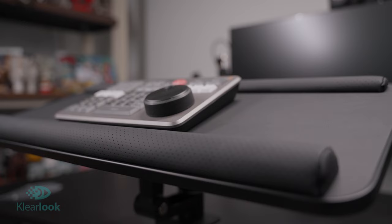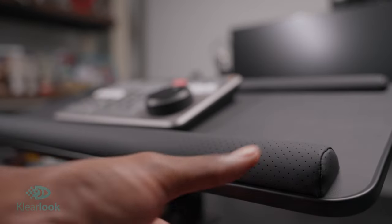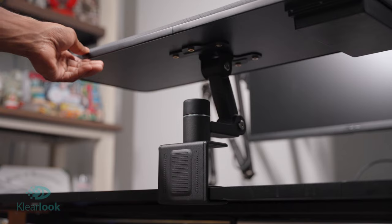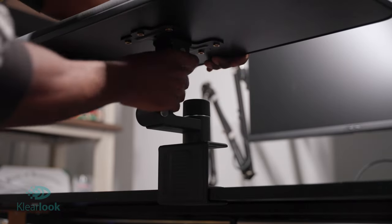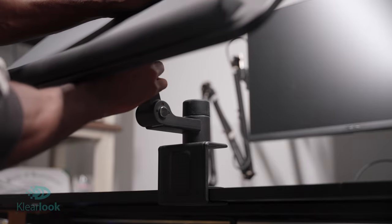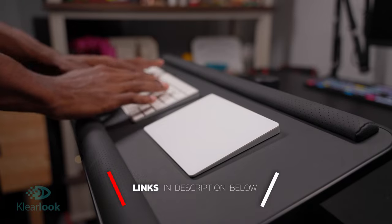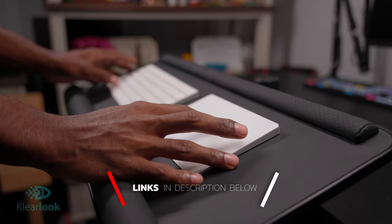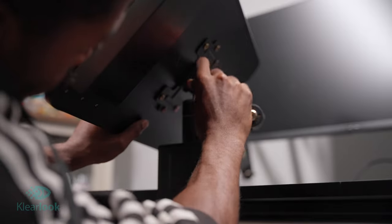Anyways, this has been Christian. I want to thank the guys over at Clear Look for sending me this rotating keyboard tray to do this video on. I do enjoy this keyboard tray and it will be something that I'll be using, especially when I'm using my desk in the stand-up orientation. Links down below will be in the description. If you guys enjoy, make sure you hit that like button, go check out Clear Look, and I'll see you guys on the next video.